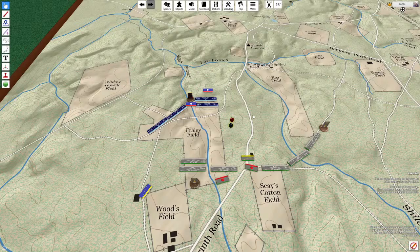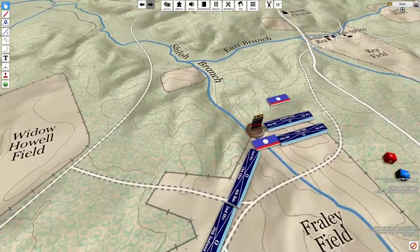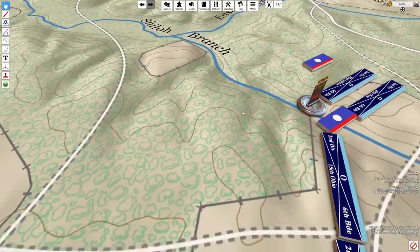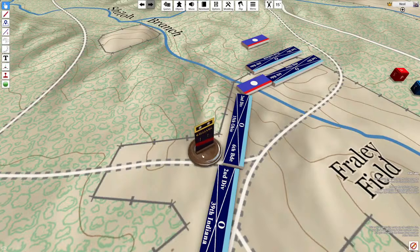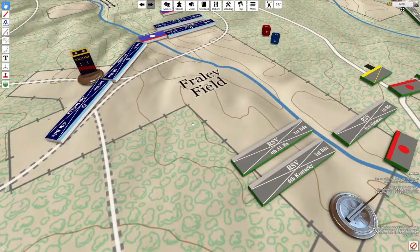This was not a concern in the 19th century when the game was played by cadets as an exercise — the cadets were captive players, not allowed to quit. Likewise, when generals played the game to test various scenarios, they were keenly aware of the stakes and wanted the benefit of the knowledge the game provided, no matter how long it took. Today, gamers expect fast, simple gameplay, something that the original system could not afford.